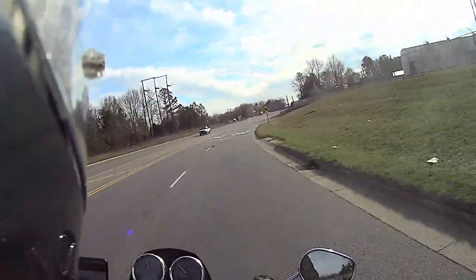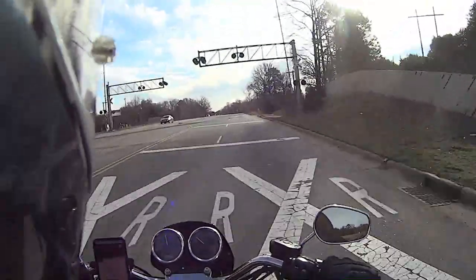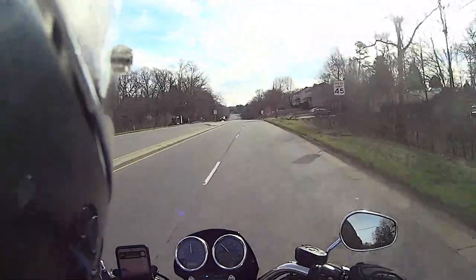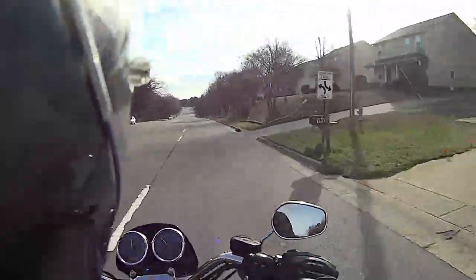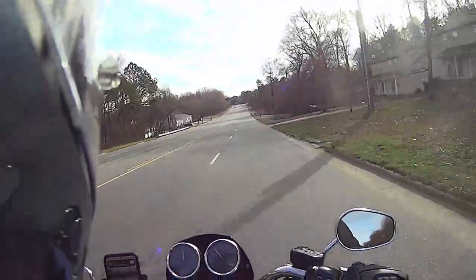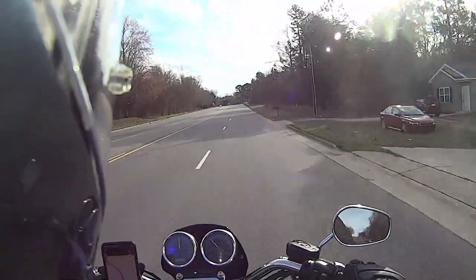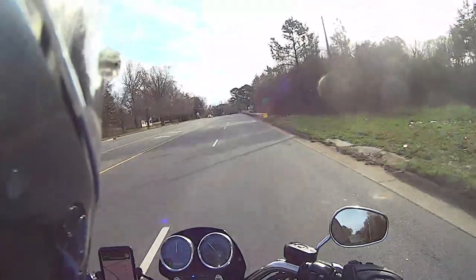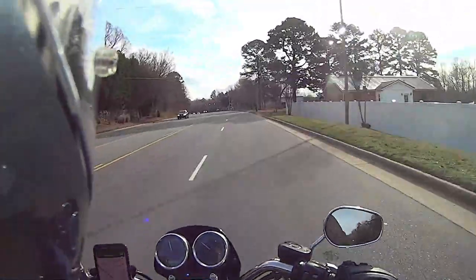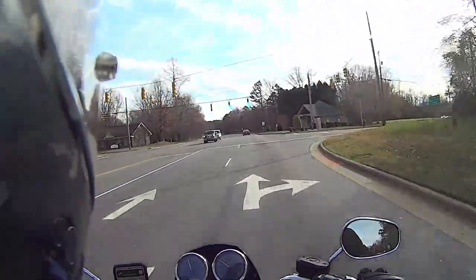I tried filming this video about three times already because I was using my buddy's GoPro Hero 9 that he was kind enough to let me borrow, because I've been using this old Sony camera and I want to upgrade the video quality. I got the camera hooked up, got a microphone set up, plugged everything in — and realized the setup was completely wrong. You need a special adapter to run an external mic on the GoPro, still working through the learning curve on that.